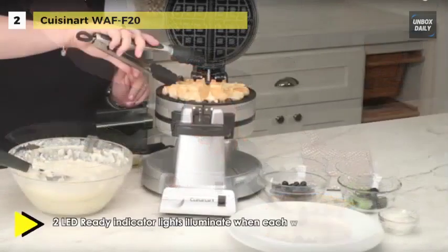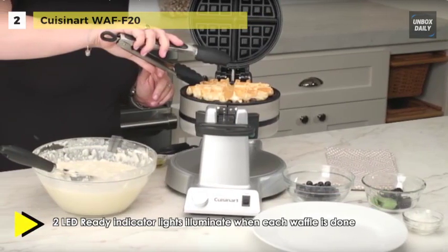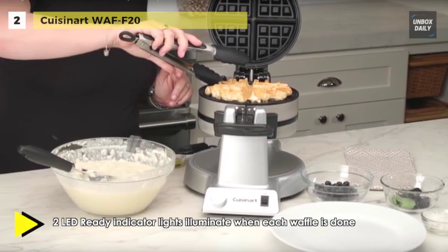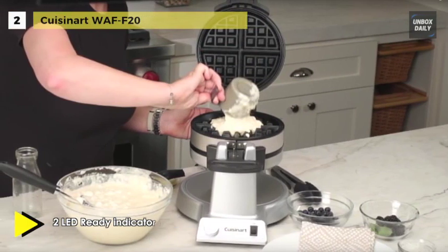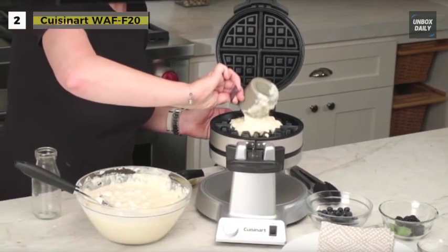The voltage for this unit is 120 volts and it offers 1400 watts of power. It provides a three-audio beep tone signal when each waffle is done.